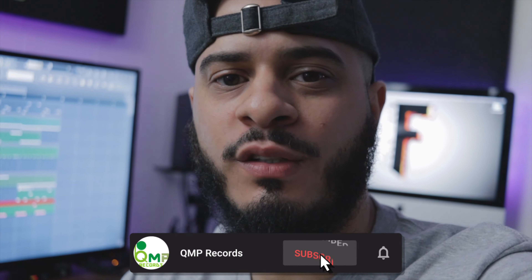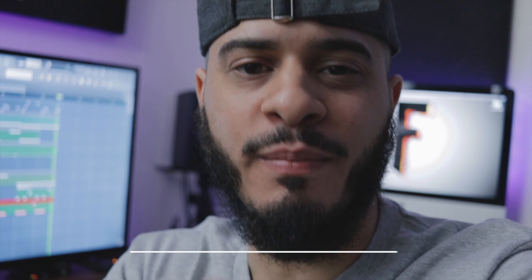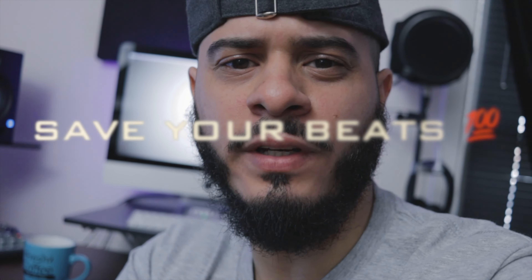Alright, so that's pretty much it for this one. Thanks for watching another video. If you guys haven't subscribed to the QMP Records channel, make sure you subscribe and hit the bell for our latest videos and notifications. I'm going to go ahead and finish up the beat and post it for you guys at the end. Thanks again for watching, and as always — stay busy, stay creative, and stay blessed. Sit back and enjoy the show. Peace out. And don't forget to save your beats, you don't want to lose them. Let's go.